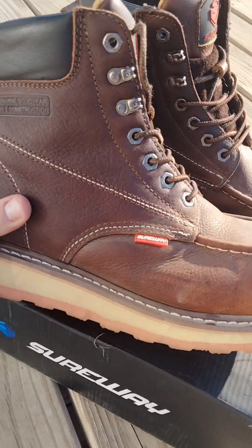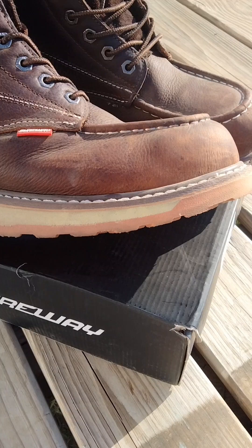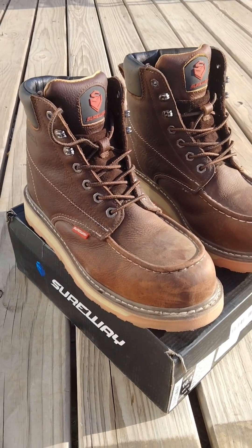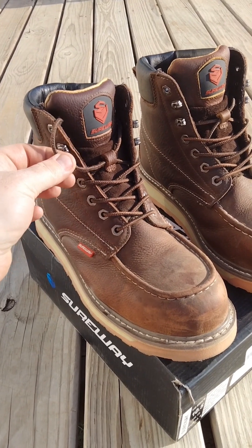A lot of people in the online reviews said the soles started coming apart on them. I haven't had any separation yet — I've been checking them every day and they've been doing well.